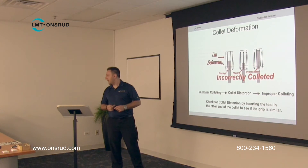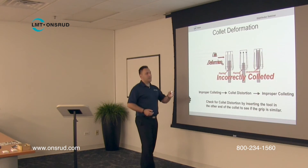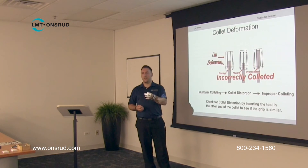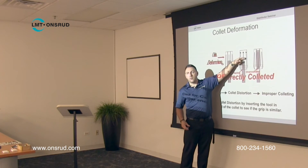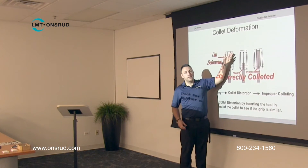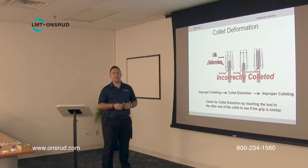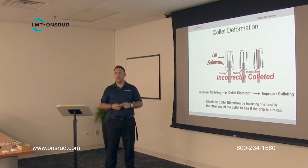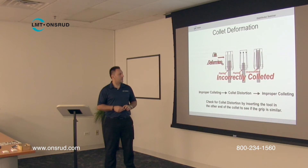In our accessories catalog there are what we call life plugs, available in five different sizes. A life plug is a small piece of carbide or steel with a little C-clip. If you can only insert the tool partway and the rest of the collet area is empty, a collet life plug goes on the back of the collet and acts as if the tool was inserted all the way in. They come in standard sizes: quarter-inch, three-eighths, half-inch, five-eighths, and three-quarter-inch diameters.